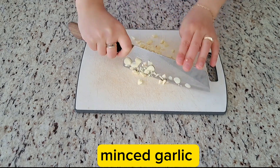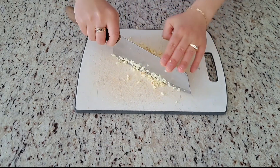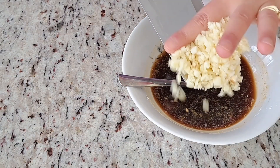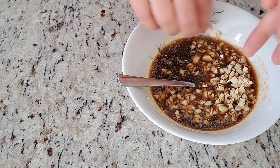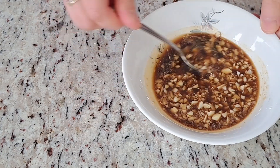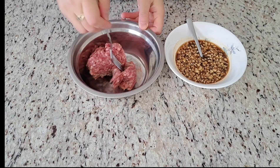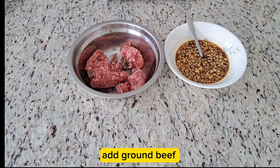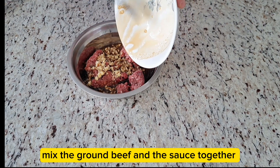Add some salt. Add some soy sauce. Add ground beef. Mix the ground beef and sauce together.